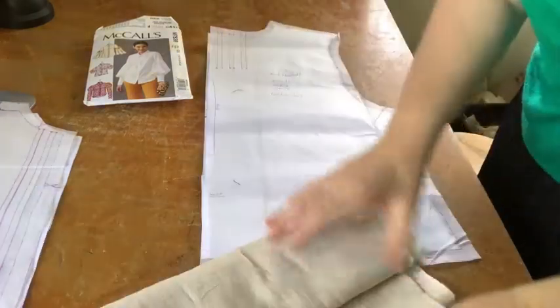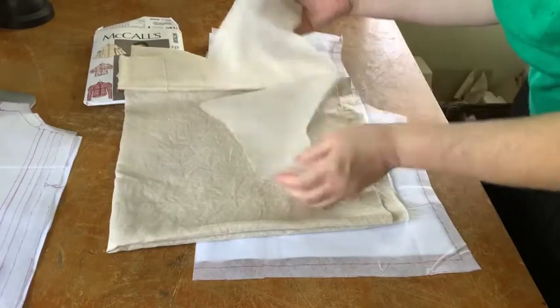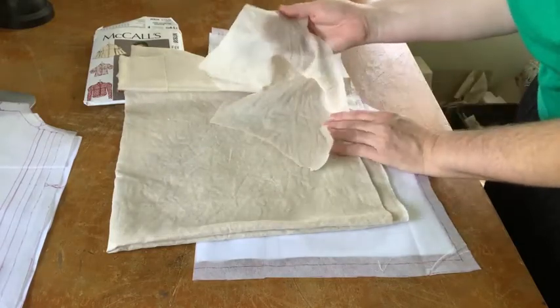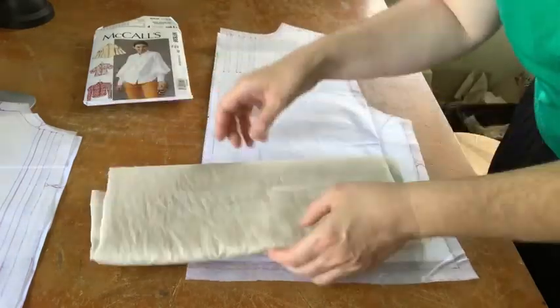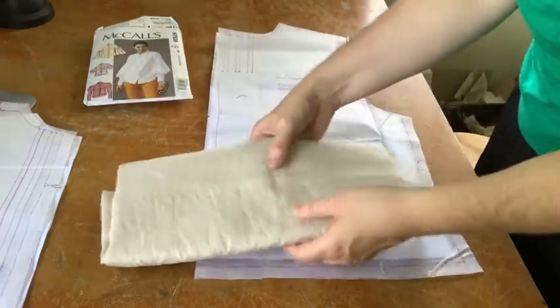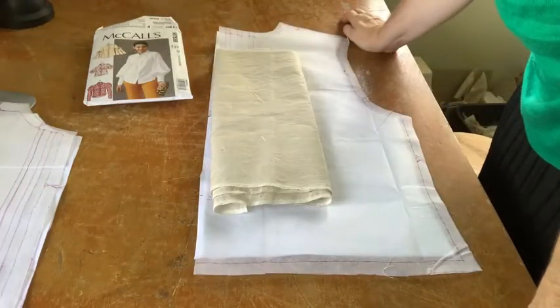The material I'm using is this lovely lightweight linen in a natural colour, and I think that will pick up the tucking beautifully. So let's see how this shirt comes together.